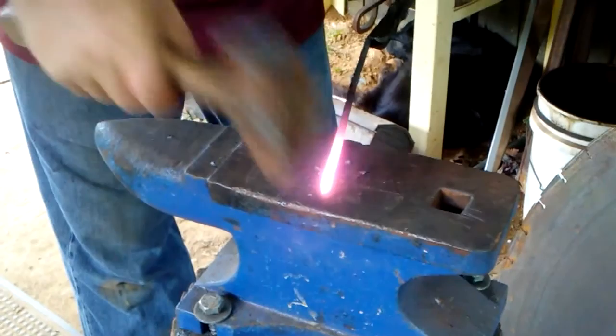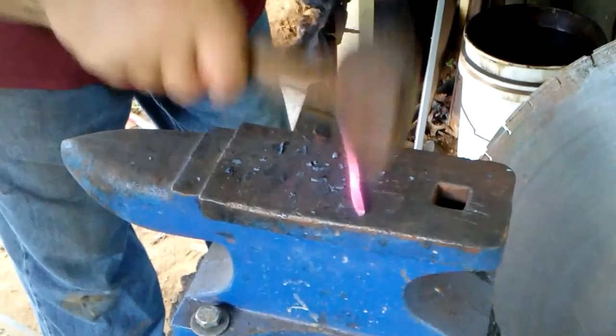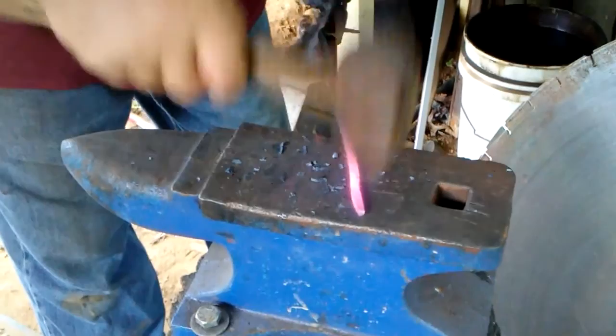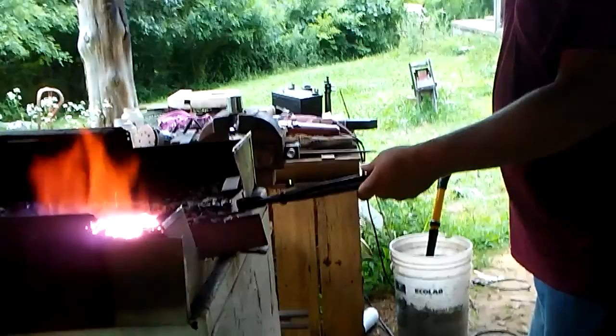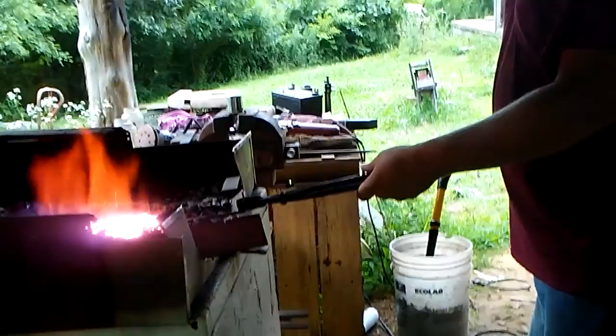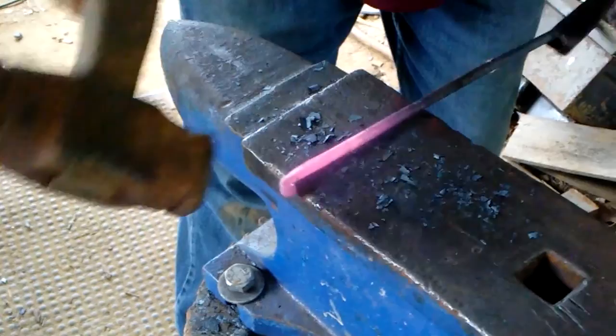It might be a little squirrel tail in it this time — I'm going to flare it out a little bit. Now we're going to do the other side, we're going to curl it. Now start my curl. I'm going to get my other hammer for this. There's my little curl.